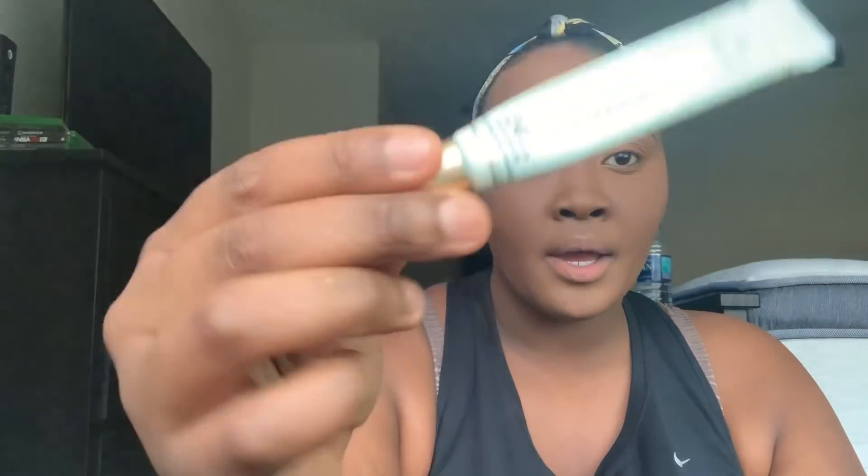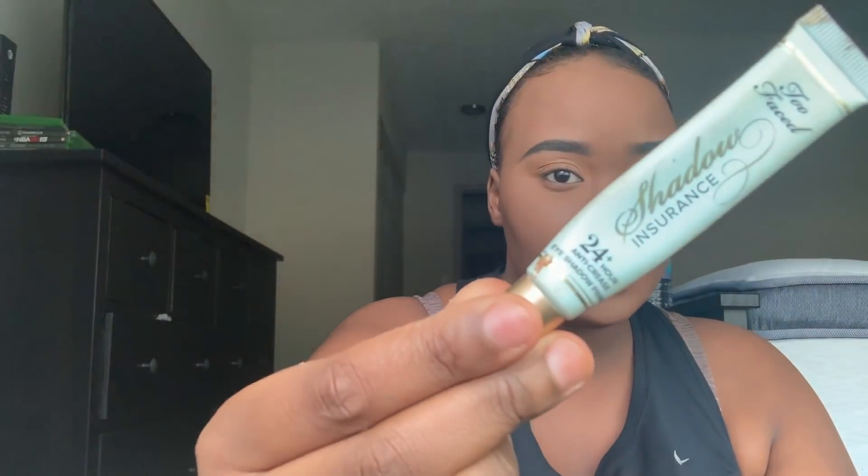Hi guys, welcome back to my channel. I'm coming to you guys for a real quick eye look. I've already done my foundation, concealed, primed, done my eyebrows, and primed my eyes with my Too Faced 24 Hour Anti-Crease Eyeshadow Primer. I set my primer with my Fit Me Loose Powder and yeah, let's get started on the look.